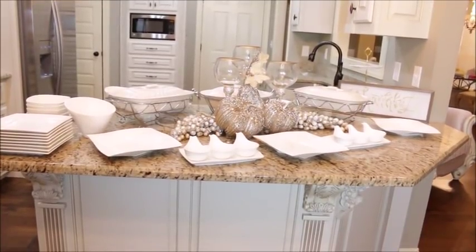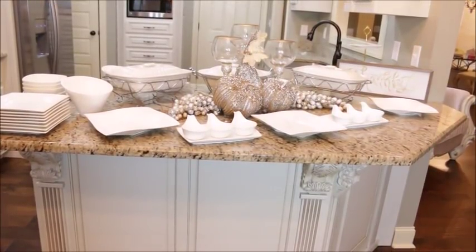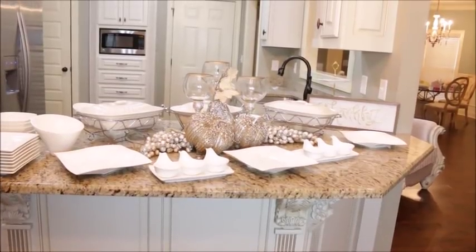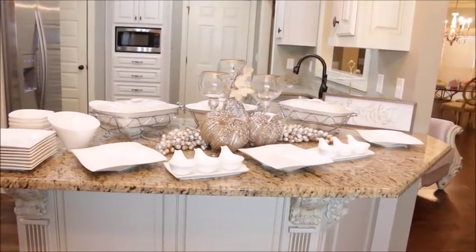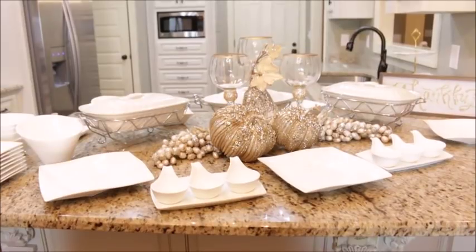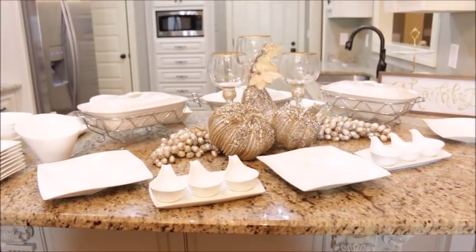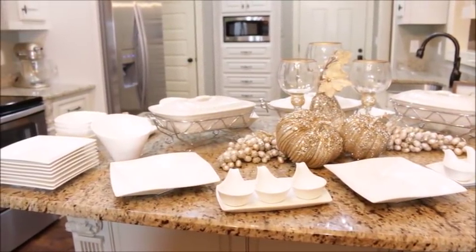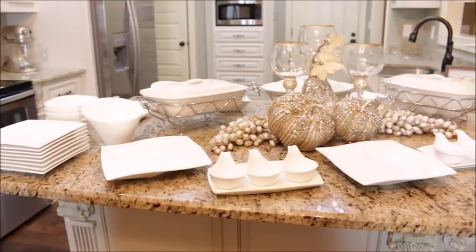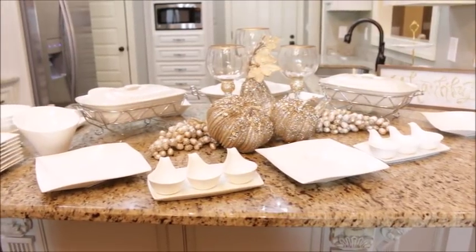Here is the overall view of the buffet all set up — very clean and very crisp. The white dishes are going to make the food look absolutely amazing. When you're plating food, whether cooking at home or entertaining, your food looks so much better on white dishes. These are absolutely amazing and perfect for all your holiday celebrations. I will be sure to leave a link to all of these pieces in the description box below.